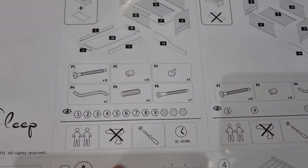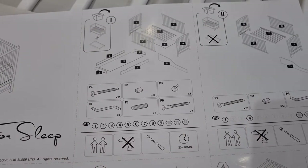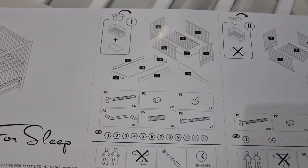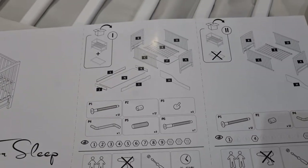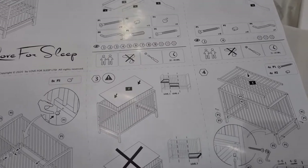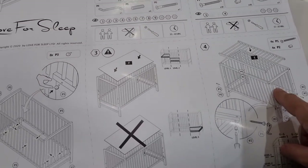The easiest way I found is just to slide everything on and then make it — it's quite easy. Here we have an instruction manual. It says you need two persons to make this cot, and don't use the electric drill — just use the screws they give with the baby cot. There's everything you need to know: all the parts one by one, all the instructions. So let's start.